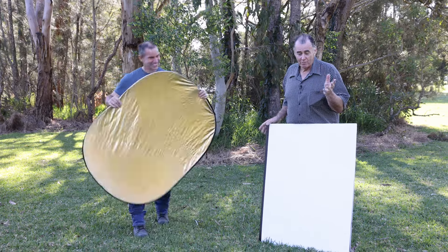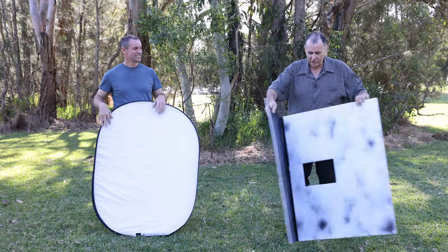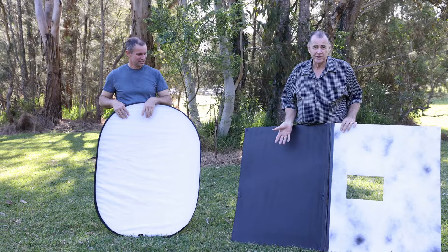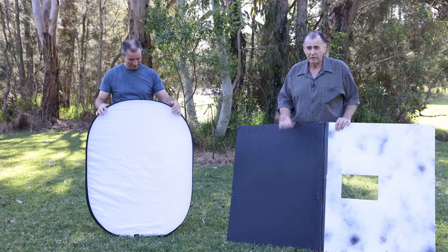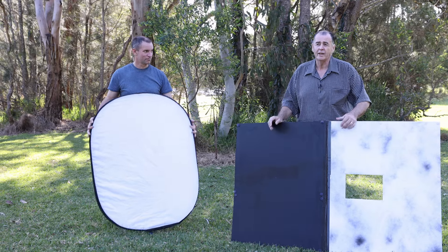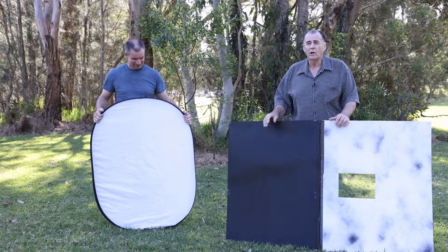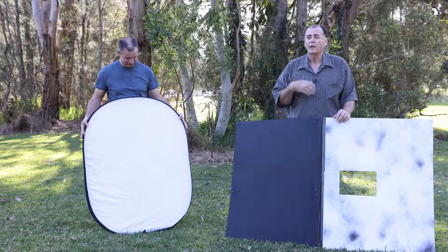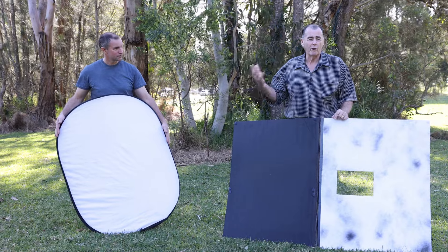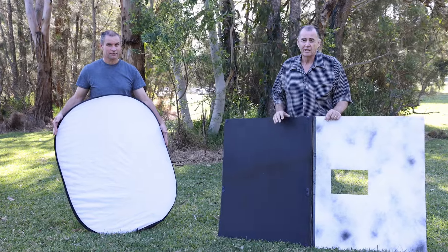The Marshall reflector has velcro dots on each corner and in the middle. We could get a gold sheet of cardboard and velcro it to each of these surfaces — we can customize all of these surfaces. We can have silver, gold, blue, yellow, orange, whatever colour we wanted. Why would you want to use a blue reflector? Well, if you used a blue reflector, you could reflect blue light onto your subject, and in processing you could do your white balance adjustment — your subject would be back to neutral colour but your background would be quite warm orange. We can do the same with an orange card, so creative possibilities are all there.